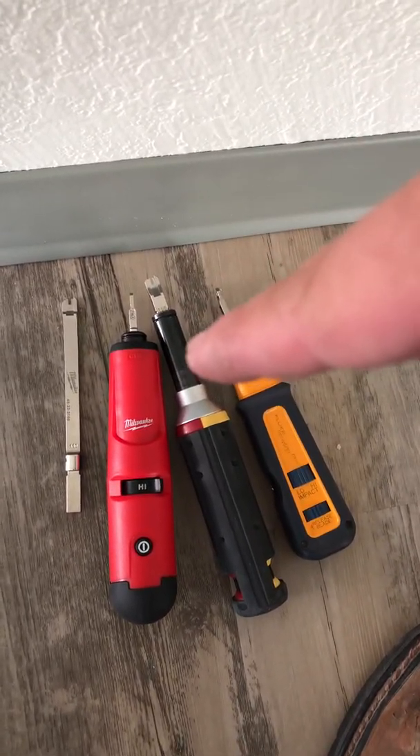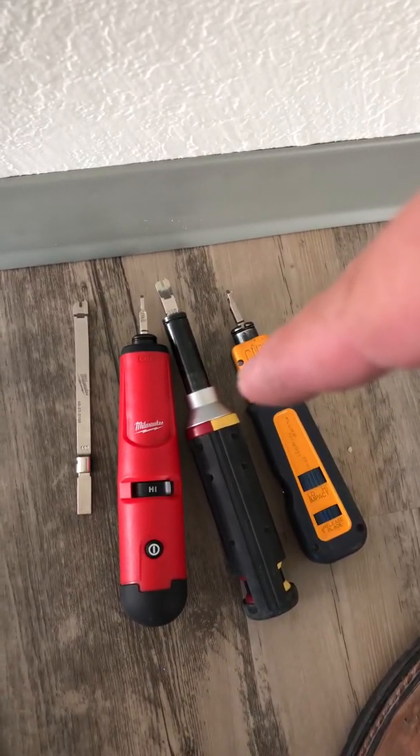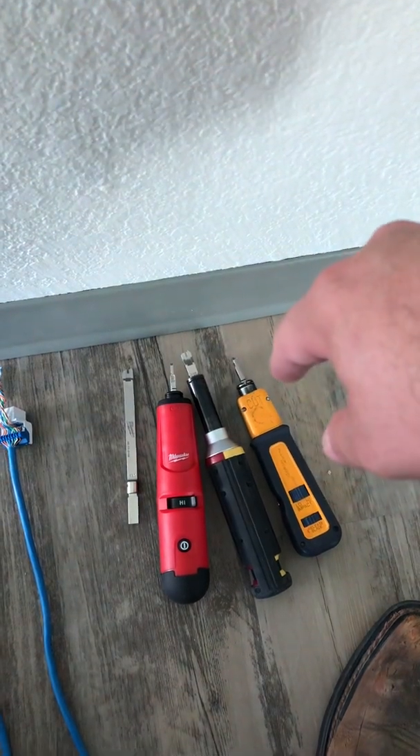The Klein — what I like is it always has that extended arm, but you don't always need it. If we're just doing regular jacks, then all you need is the shorter tip, which I have on all of them right now.